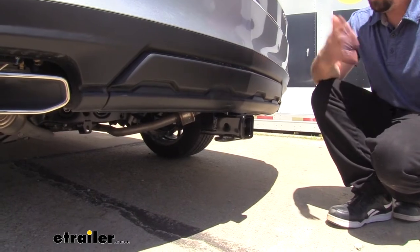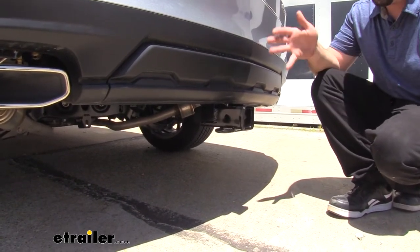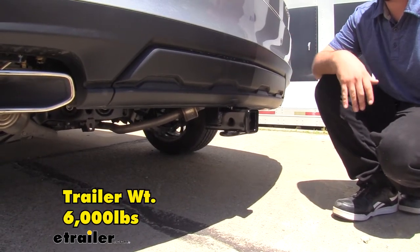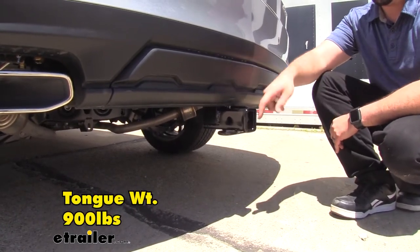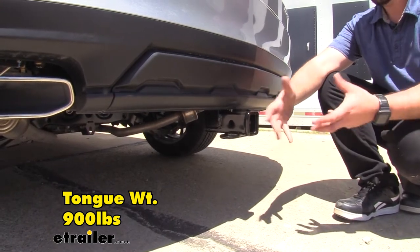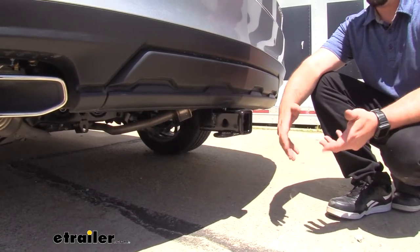Speaking of towing, you'll be happy to find out that this hitch actually has a pretty high weight rating for the MDX. Your gross trailer weight is going to be 6,000 pounds — that's the weight of the trailer plus the accessories loaded up. You're also going to get a 900-pound tongue weight rating, which is the downward pressure on the receiver tube opening. That covers your suspended accessories, so you really don't run the risk of overloading it with those.